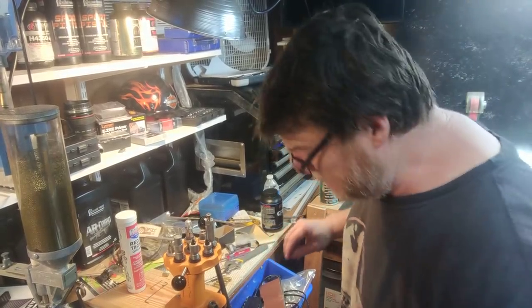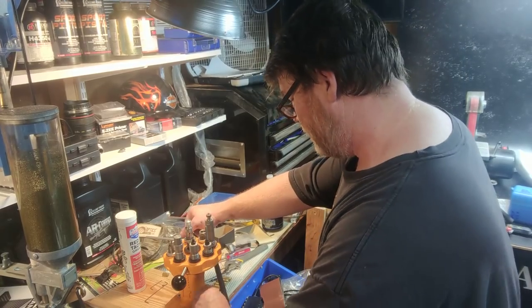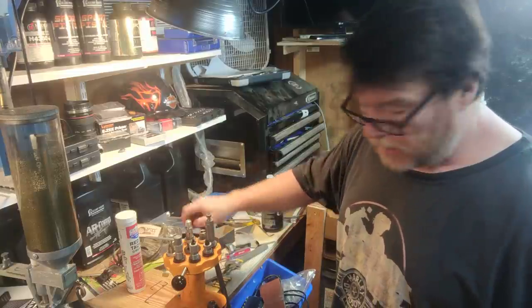All right guys, Code Boy 32 here. So we're sitting out here in the Freedom Shack and I am loading up, preparing more brass for that six millimeter ARC.